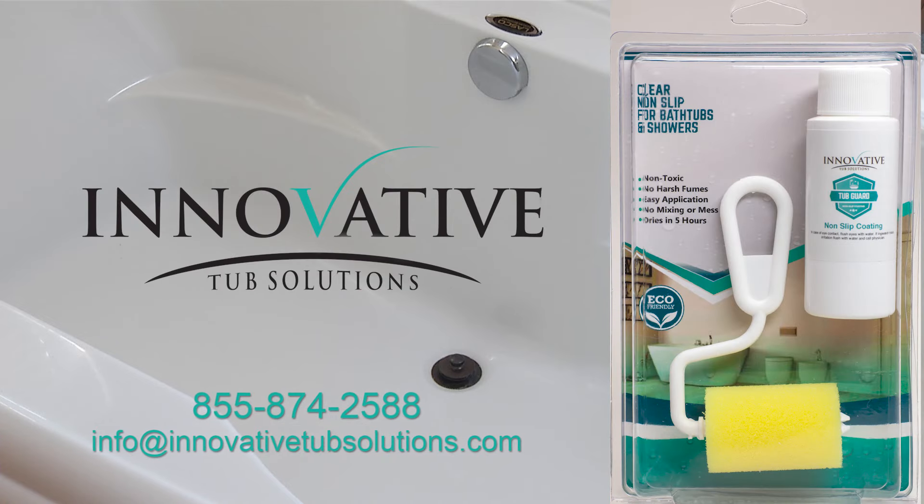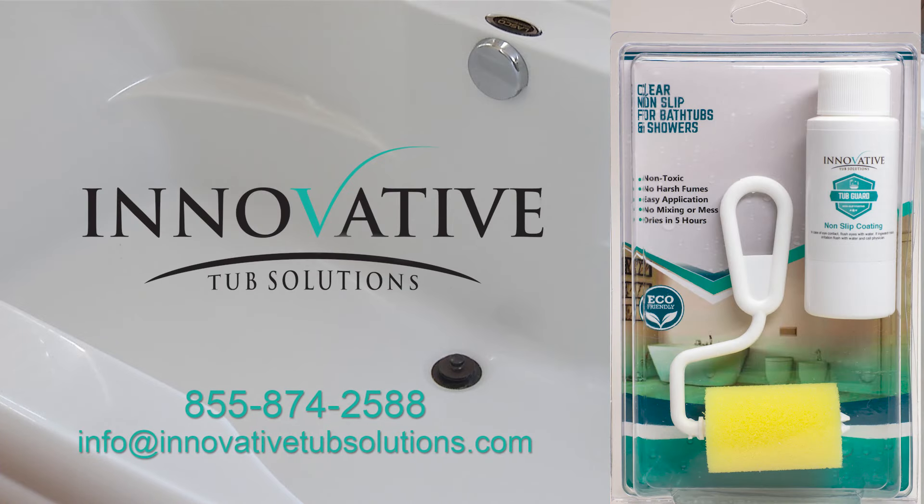Thank you for using TubGuard from Innovative Tub Solutions. Please call or email us with any issues. Enjoy your safe, newly resurfaced tub.